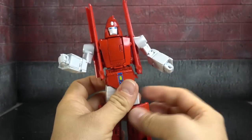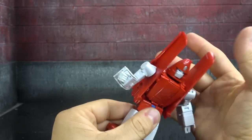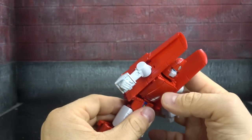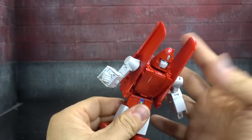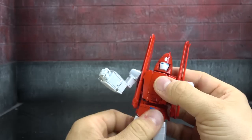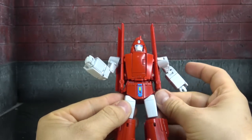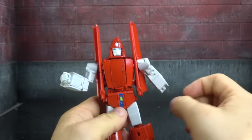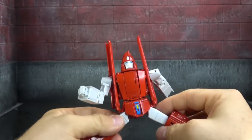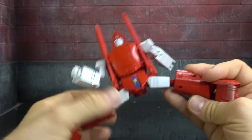We have a waist swivel — some people might say that's an ab crunch, and I think we could give it to them. It's not like it's controlled; the weight of the figure just pulls over on it, but you do get a slight range so I'll give it to them. Moving to the hips — you have hip skirts, which is another section that doesn't tab in really well for me, among many to be honest. The hip skirts get you out to almost the full Van Damme split.